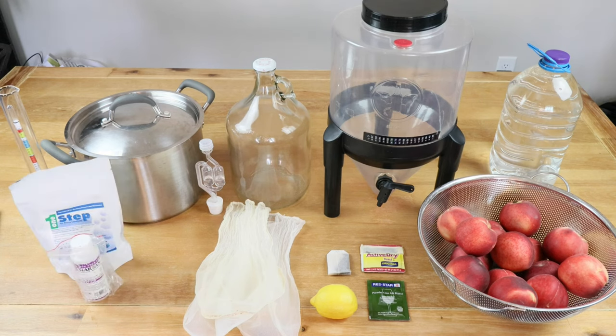Using your food grade sanitizer of choice, we want to make sure that everything has been properly cleaned and sanitized. And that is what we're going to be using to make this wine.